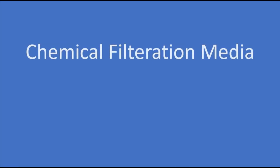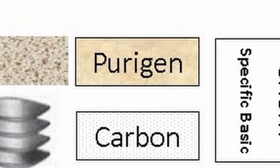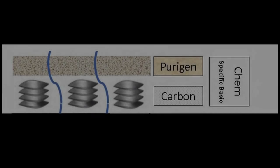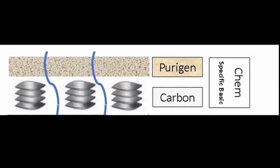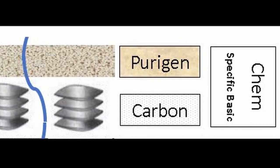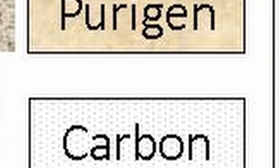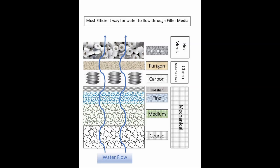Basic chemical filtration is just carbon, and that should be used before any other specific chemical media — products like Purigen, GFO, or other specific chemical medias. You want it in this order because the carbon will perform its job by collecting tannins and odor-producing particles, leaving only the specific particles for the specific media to handle. This way it is only used up on what it is made for, nothing else. Both the carbon and the specific chemical filtration will be used efficiently that way.